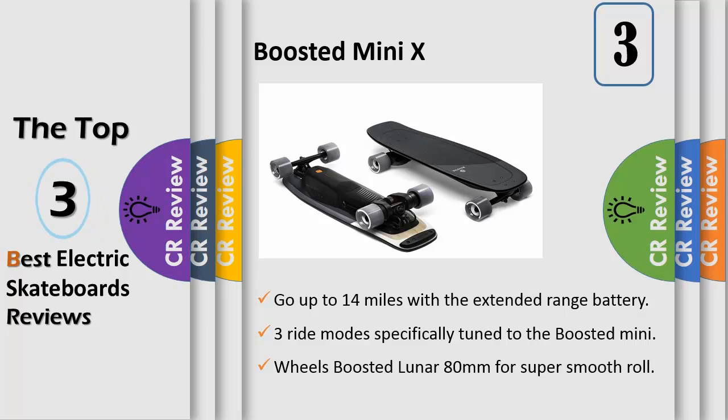Our new custom-designed composite deck provides a wide, stable standing platform and features a deep-dish concave shape for superior control. The kick-tail design allows for quick pivoting in close quarters.